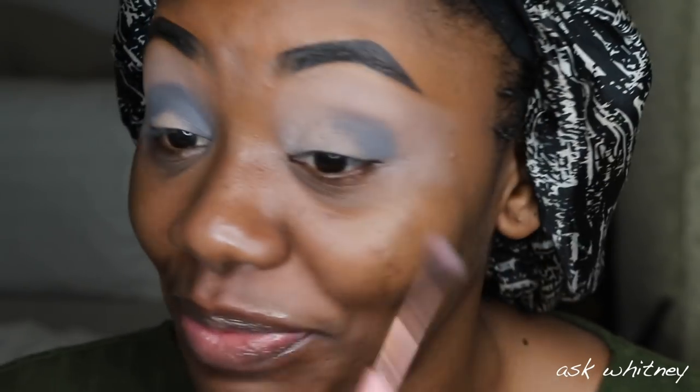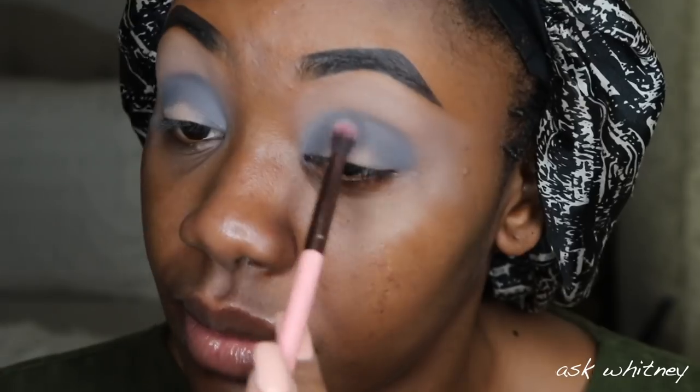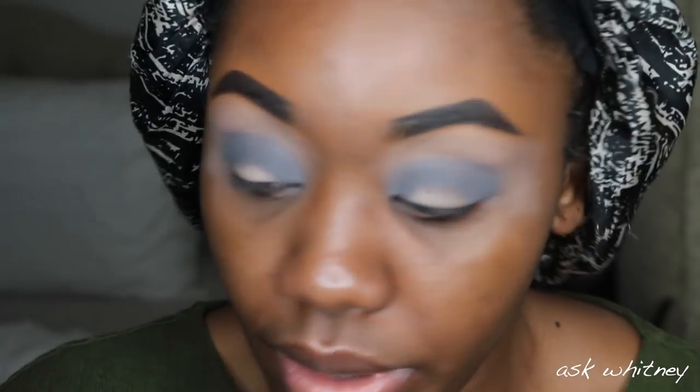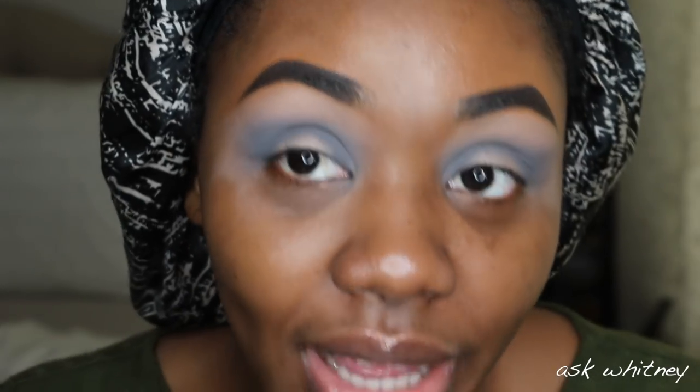I hope this look comes out well because I actually have somewhere to go today. I'm going to take this blending brush — it's a little bit smaller than the first one I used — and blend out the edges. Now I'm just going to build that color back up. It's a lot of adding and packing on: add, pack on, blend out, add more, pack on, blend out, until you get the desired color and blendedness. This gray is so pretty, I feel like the ice princess.